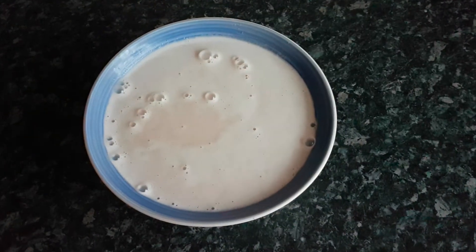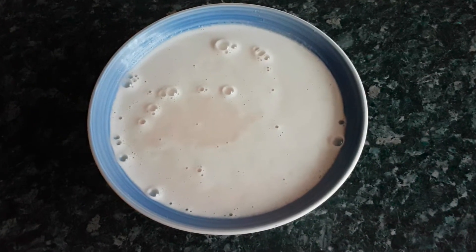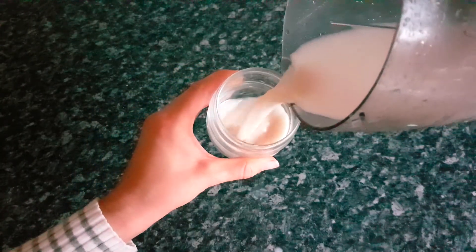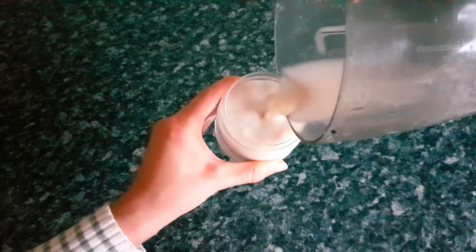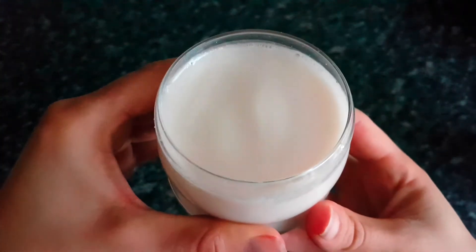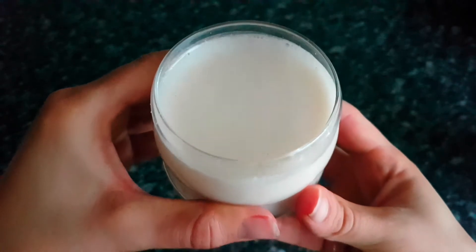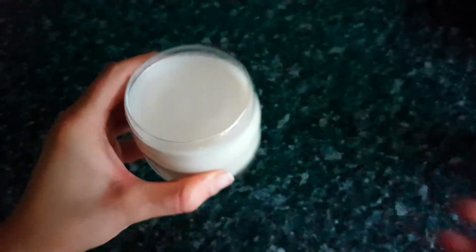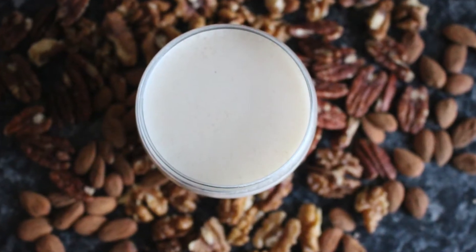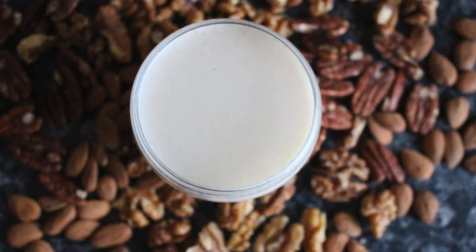And that's basically it, guys — that's how you make your own non-dairy cruelty-free nut milk. I make this nut milk anytime I need to substitute milk in a recipe or when I want to have my cereal. Give it a go yourself and please let me know in the comments section below how your nut milk turned out. If you liked it, please give this video a thumbs up and remember — if you want to be happy, stay positive.